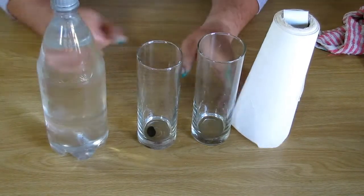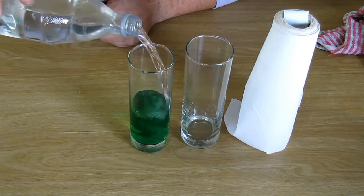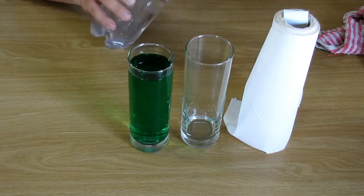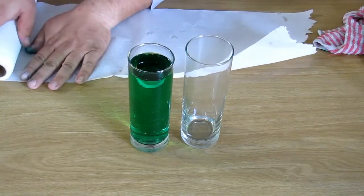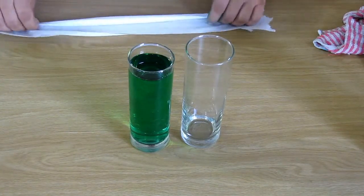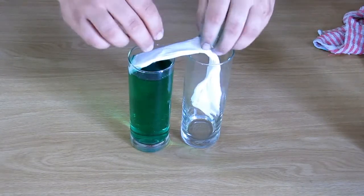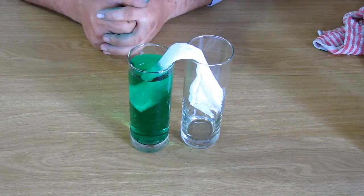For this experiment we're going to need water, two glasses, and some paper towel. I've added a drop of food coloring so we can see the water clearly. What we're going to do is transfer the water from one glass to the other without actually touching the glasses. You fold up a piece of paper towel and put it into both glasses like that. Then you wait a while, and it will transfer almost half of the water to the other glass through the paper towel.